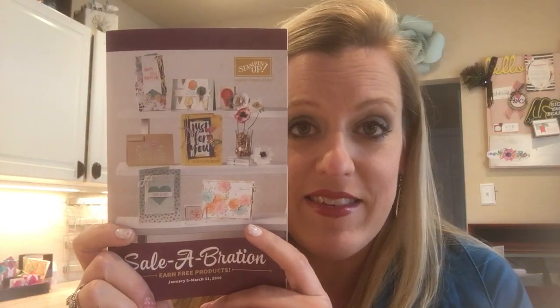Hi everybody and welcome to our Facebook workshop for March! I'm really excited about tonight's event because Celebration is almost over — it's kind of my last hurrah to show you a few Celebration items and give you another opportunity to order those items. Celebration comes once a year through Stampin' Up, and there's a Celebration catalog where products are free with a $50 purchase — $100 gets two items, $150 gets three items.